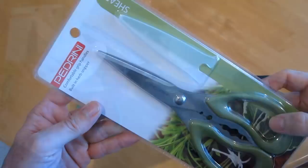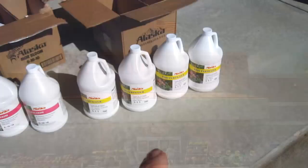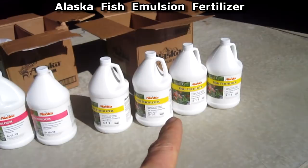Picking up some supplies from Home Depot. I ordered the gallon jugs online and picked free shipping where you pick it up at the store. The 511 Fish Emulsion was $18 a gallon and the Moore Bloom 0-10-10 was $17 a gallon.